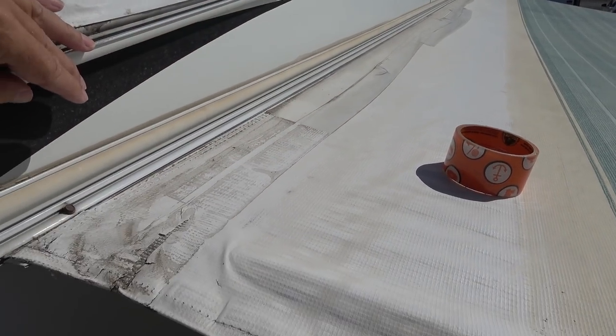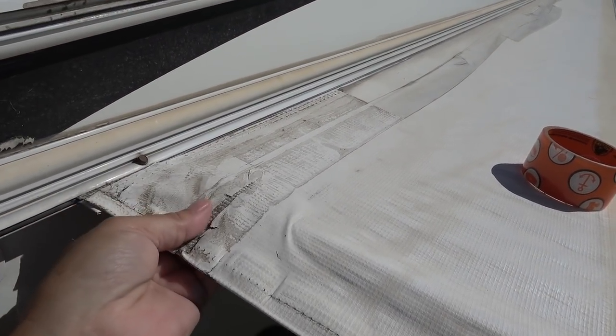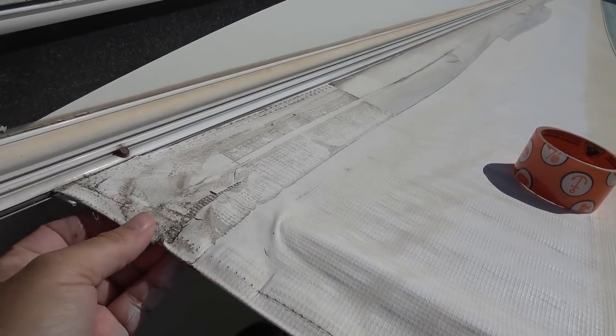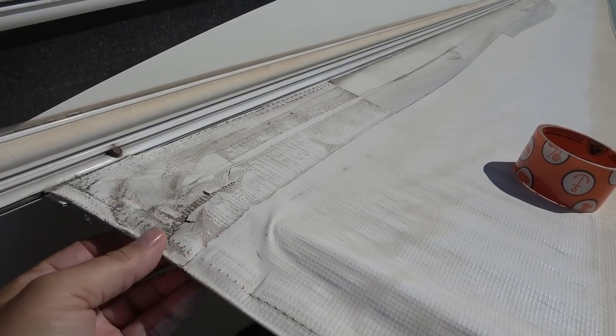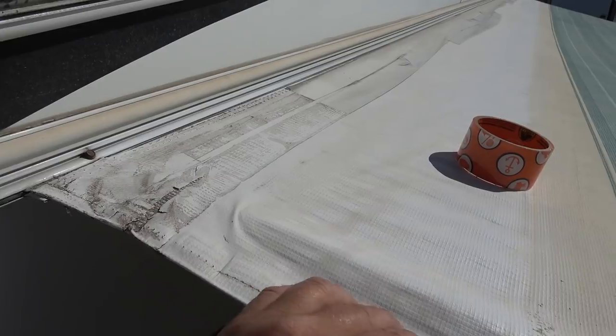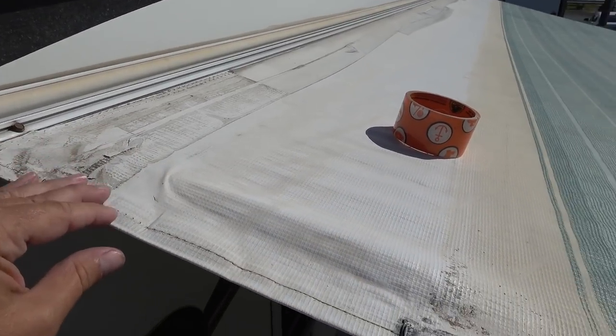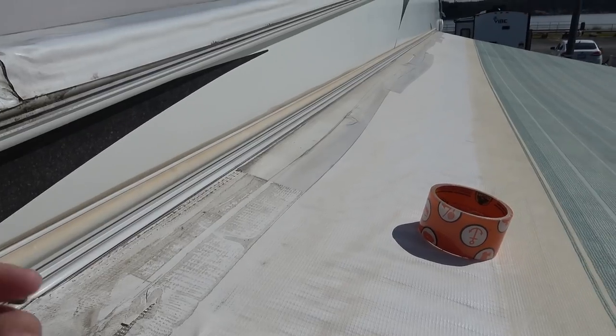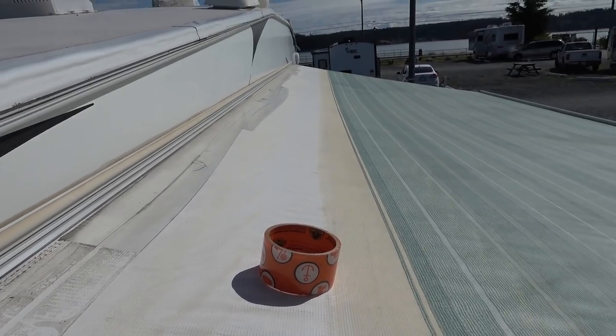The only problem was right at the ends here where I had rolled it around — it kind of peeled away right at the ends and was starting to fray a bit. So I'm just going to redo the ends and probably keep using it to get as much life out of this awning as possible.